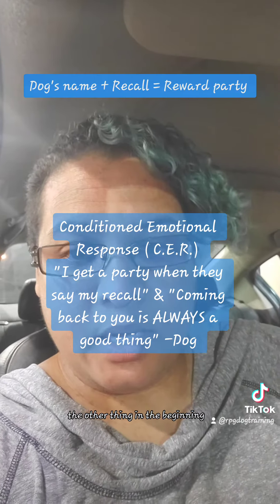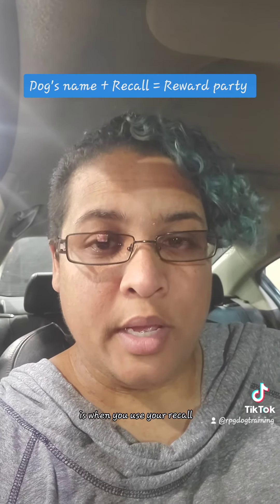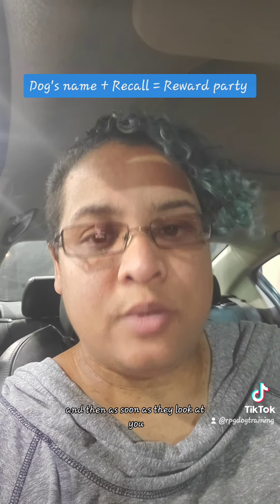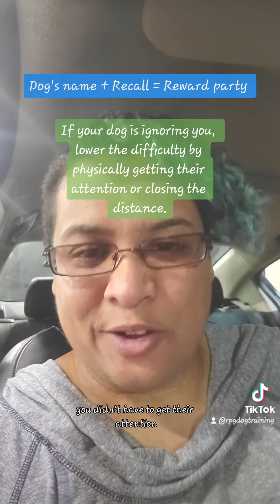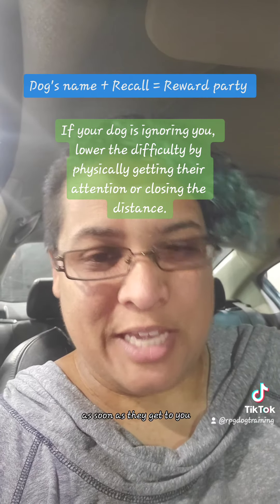While your dog is on the long line in the beginning, if you use your recall and your dog does not respond, put just a tiny bit of pressure on the leash. Then as soon as they look at you, act like you didn't have to get their attention — still give them the full party as soon as they get to you.